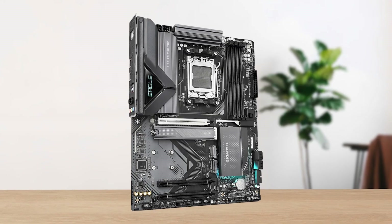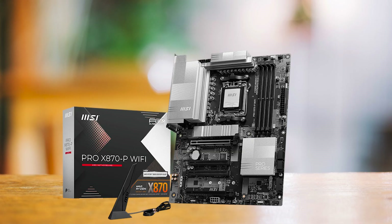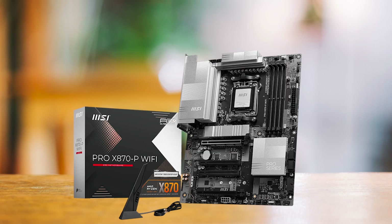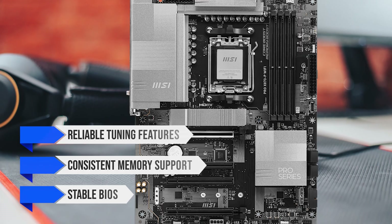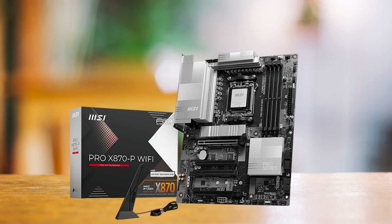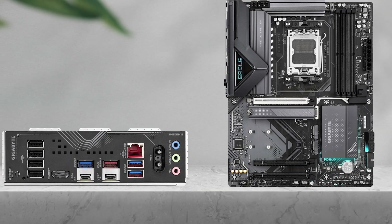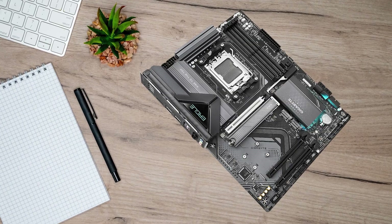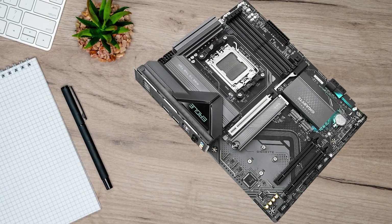However, if your priority leans more towards a workstation-style setup with proven stability, the MSI Pro X870P Wi-Fi is worth considering. Its reliable tuning features, consistent memory support, and stable BIOS make it ideal for long-term productivity builds where next-gen wireless or full Gen 5 lane saturation isn't a priority. It generally lands in the same price bracket as the Eagle, so the choice here comes down to whether you prioritize next-gen features or long-term stability.